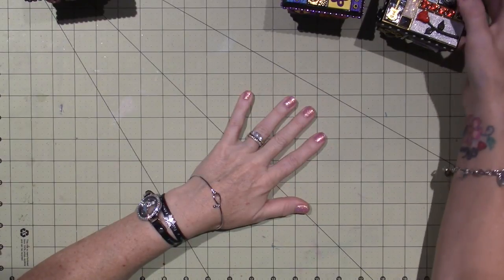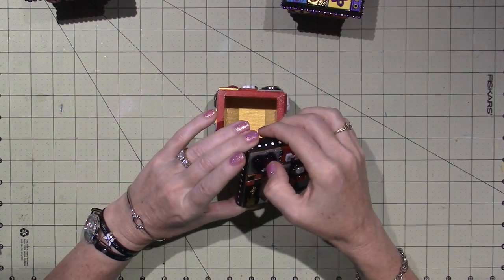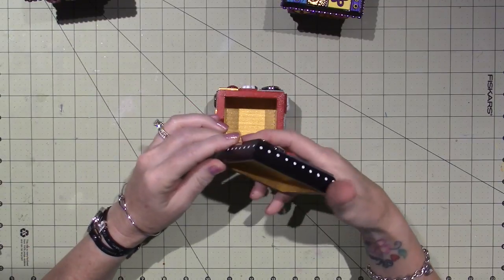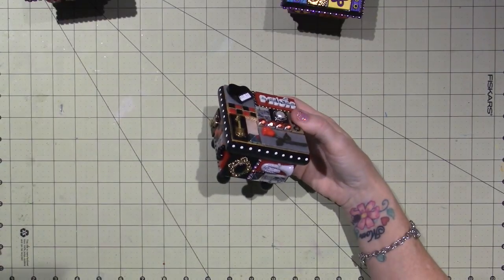It's taken me a while to let go of some of these things because I love them so much, and they are one of a kind, and I don't know if I'll ever make anything like this again. So just FYI, they're made with heart, and I just wanted to share a couple of them.